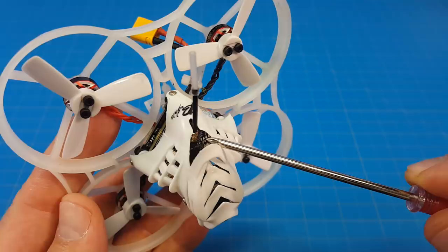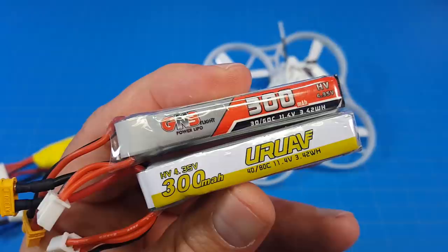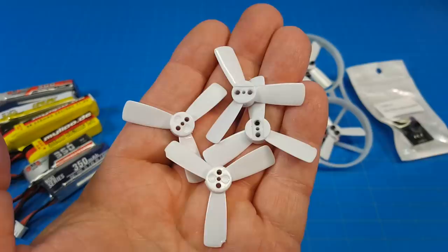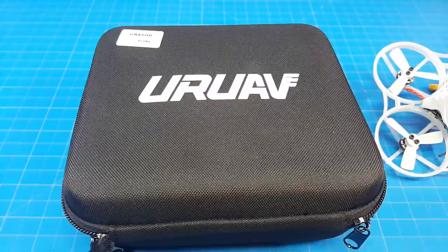It has an XT30 battery connection and a battery tray. It comes with one UR UAV 300 milliamp 3S battery, which is probably a relabeled GNB. These batteries all fit in the battery tray. It also comes with a Caddx OSD control board, an extra set of props, an XT30 to PH20 connector, a screwdriver, a battery strap, a prop remover, a couple extra screws, a color instruction sheet, and a pretty nice carrying case.